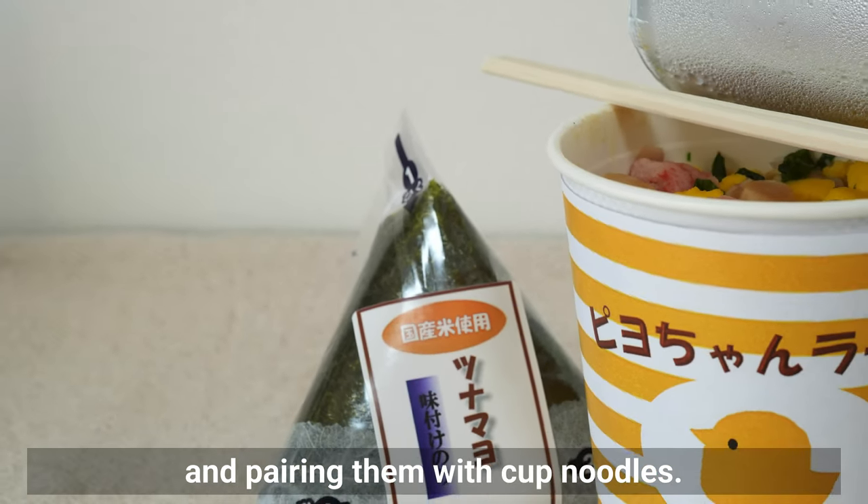I tasted the soup and found it a bit bland, so I added some Shantan for depth of flavor, then seasoned with salt and pepper. To finish it off, I drizzle a bit of la-yu chili oil for an extra kick. Using pork belly or ground pork instead of tofu would add even more richness due to the natural fat in the meat.